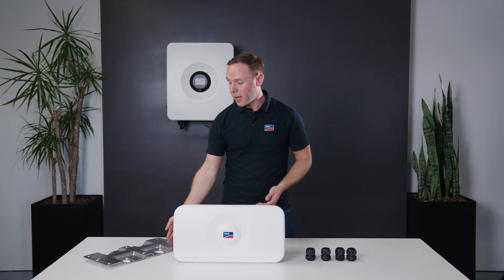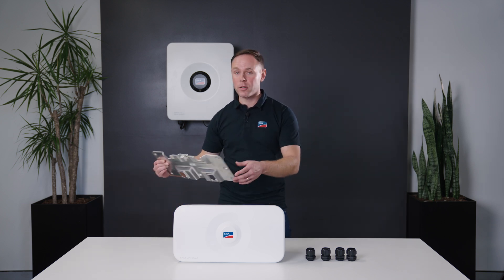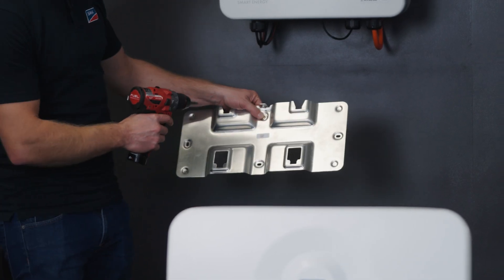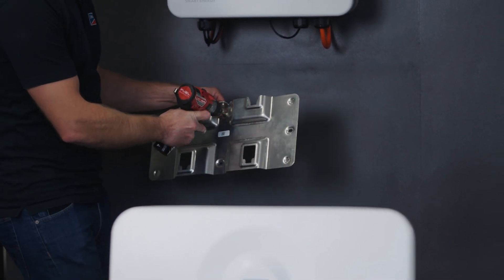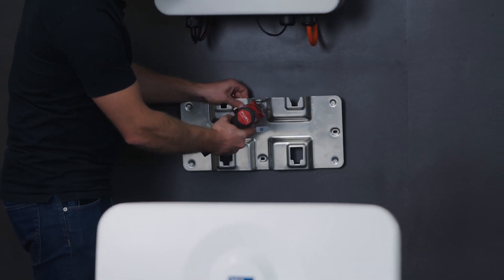First up we'll be installing our SMA Backup Box wall bracket. When installing the bracket, make sure you've got the correct orientation and ensure you'll leave enough clearance for the inverter above.